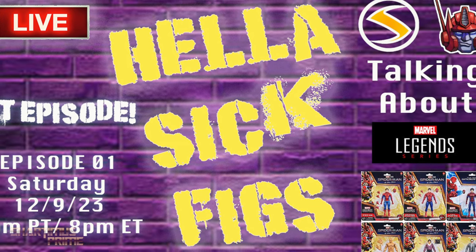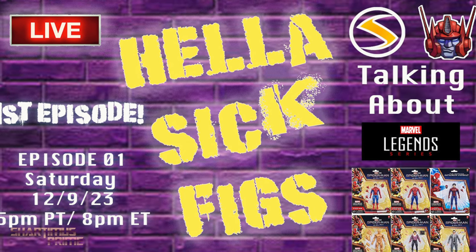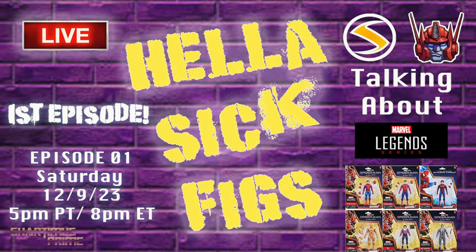Before we open that, I wanted to remind you guys that tomorrow night, 5 p.m. Pacific time, 8 p.m. Eastern Standard Time, Century Productions and I are hosting our first episode of Hella Sick Figs. Come on through, check it out — we're gonna have a good time talking about new figures and all kinds of stuff, so hope to see you guys there.